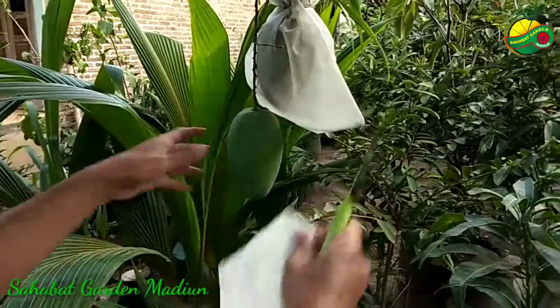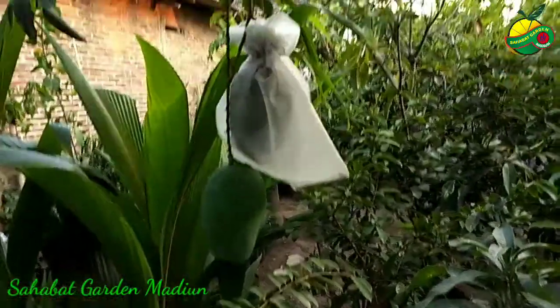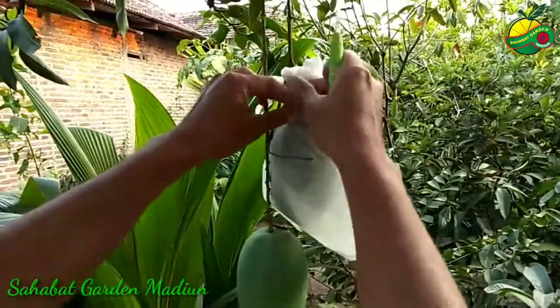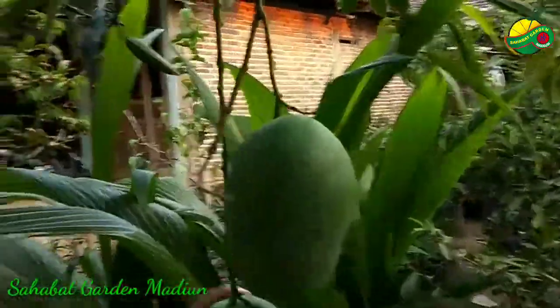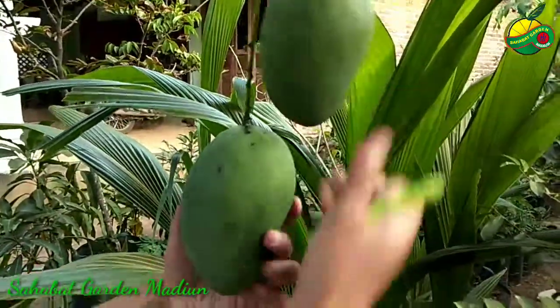Kegunaannya sangat banyak sekali: menjaga kondisi buah, kualitas bagus, tidak diserang dengan hama-hama. Ukuran buahnya cukup lumayan besar.